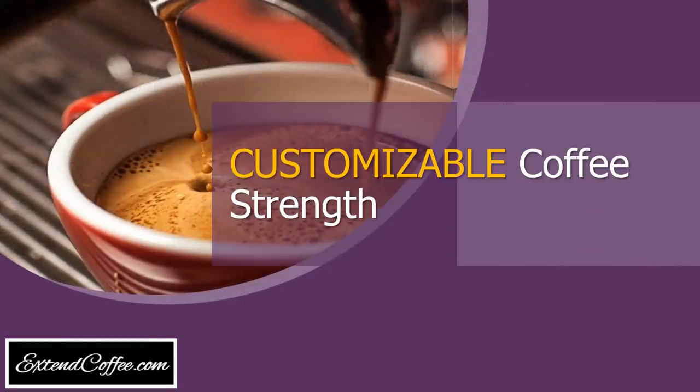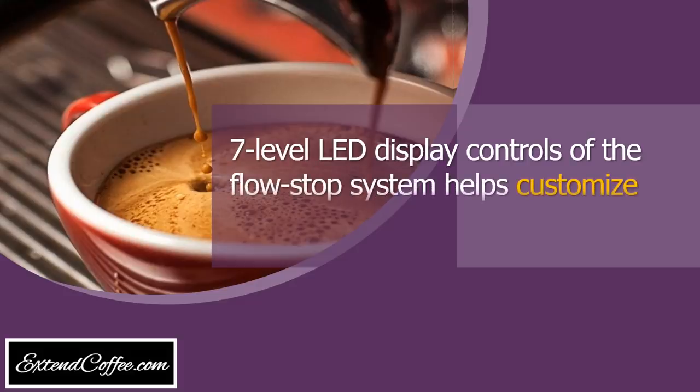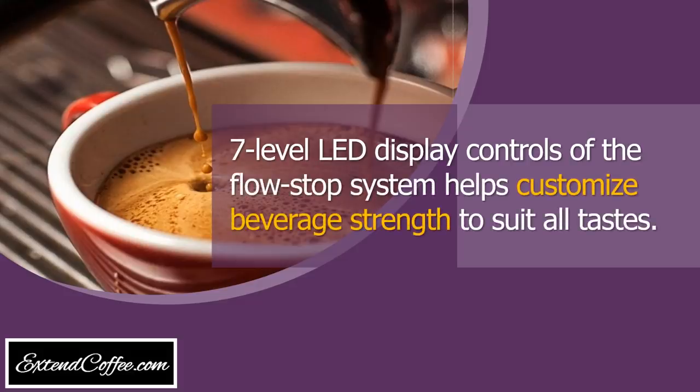Customizable coffee strength. Seven level LED display controls of the flow stop system helps customize beverage strength to suit all tastes.